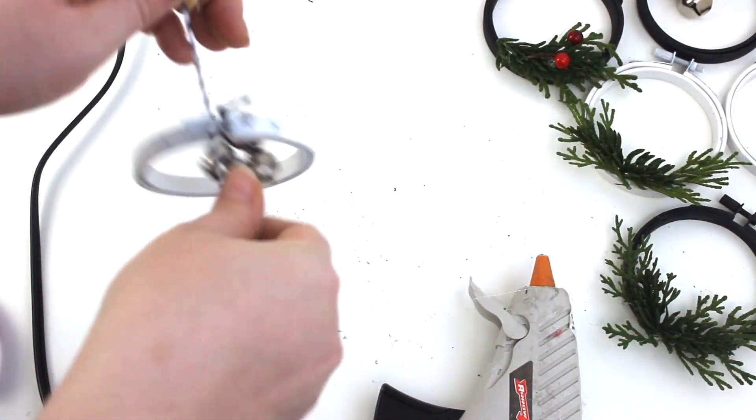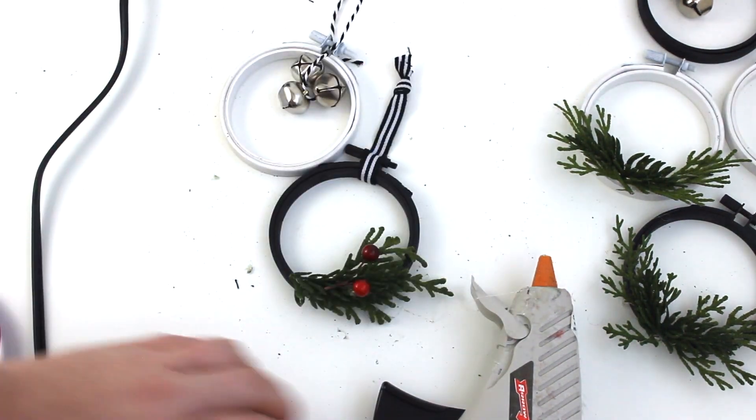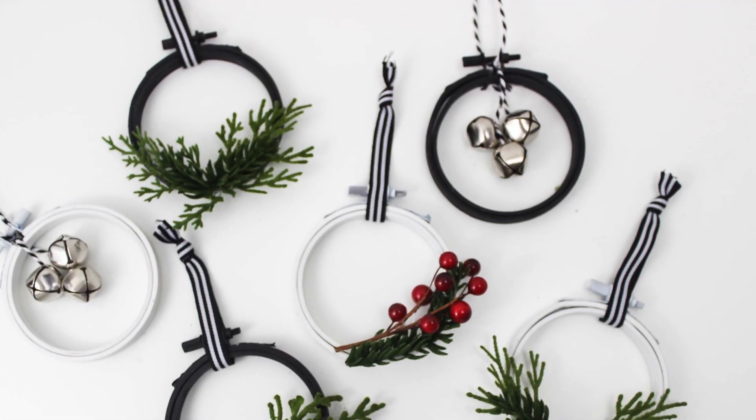Once your wreaths are all decorated, just add some ribbon or twine to the top tied in a knot, and that way you'll be able to hang your new ornaments on your Christmas tree.